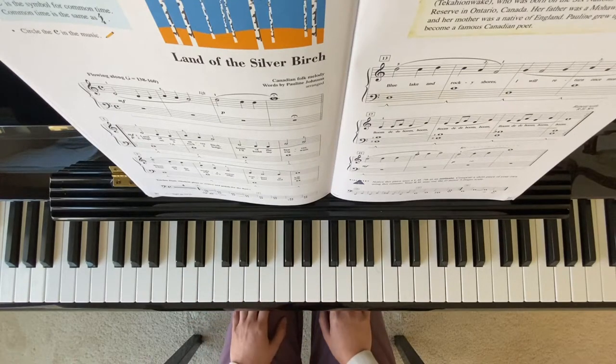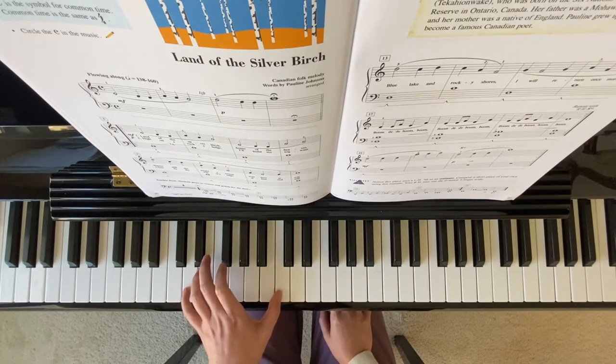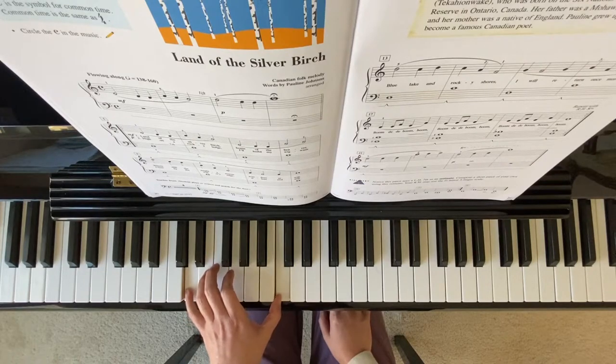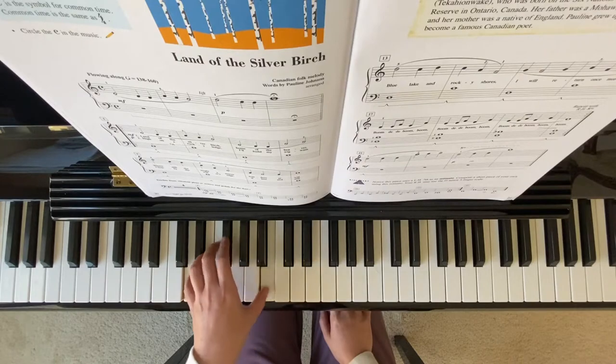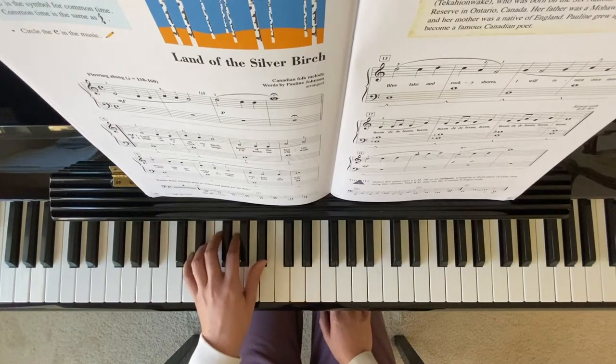On your measure 17, left hand starts with a 7th, then a 6th, this is also a 6th with a Bb, and a 5th.